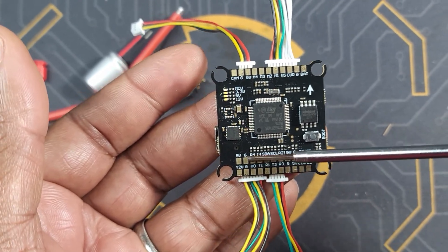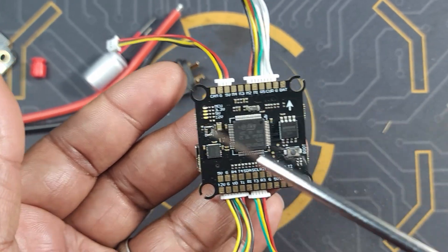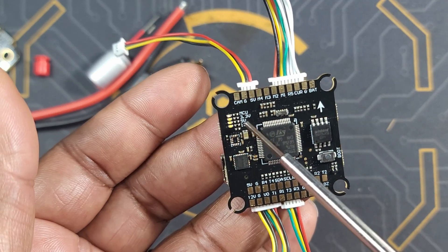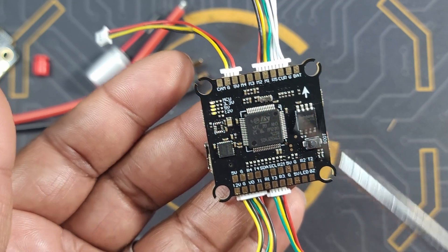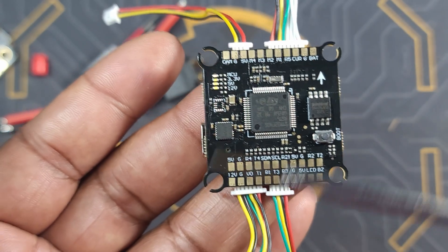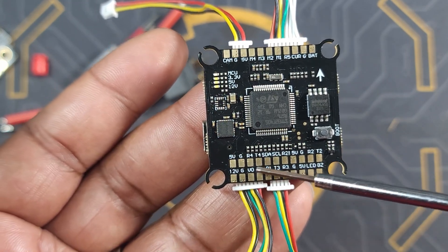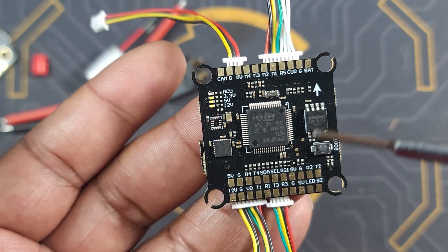There are some decent side solder pads and I like the way everything is laid out. On the front you have your solder pads for the ESC and your solder pads for your analog camera. On the bottom you have all the remaining solder pads. I'm going to be using this flight controller on an upcoming digital build. You also have a pad for your magnetometer.